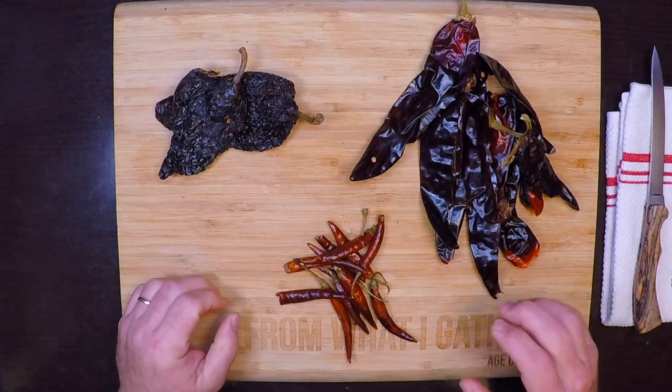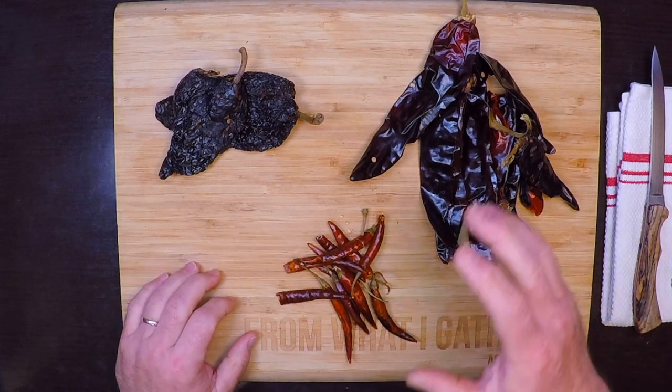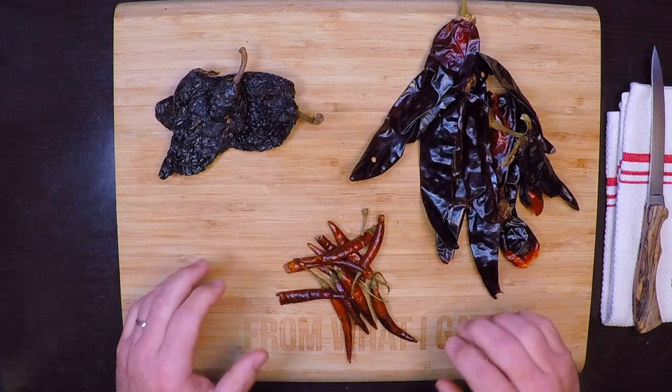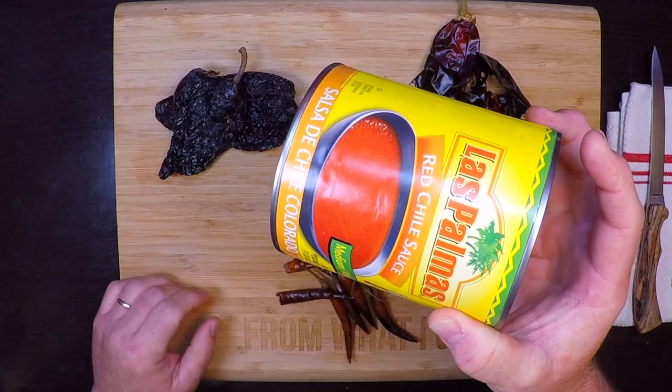Let's get to work on the base for the birria, and it starts with a red chili sauce. I'm making my own using dried chili peppers, but if you want to skip this step and make it a little easier on yourself, this canned red chili sauce is a pretty good substitute.